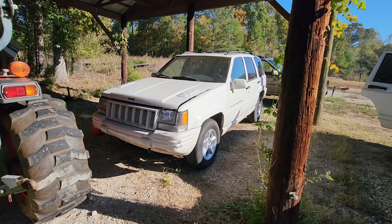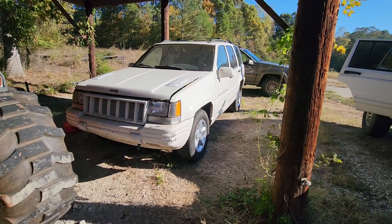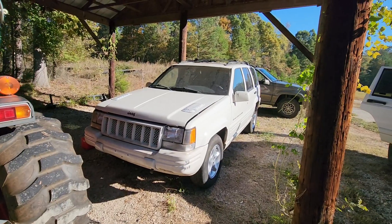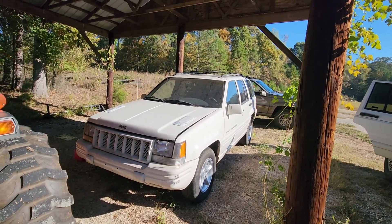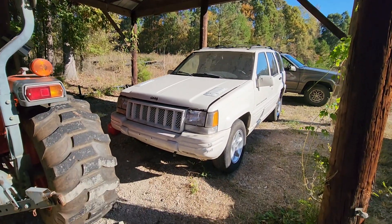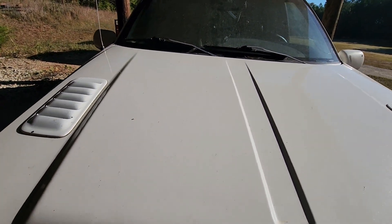I've made my final decision — I'm going to start parting this thing out. The body is in good shape, the interior and back seat are in good shape. It's got a cracked windshield but all the other glass is good. I think the sunroof will operate. It is an original 5.9 Jeep and there's a ton of stuff I want off of here.